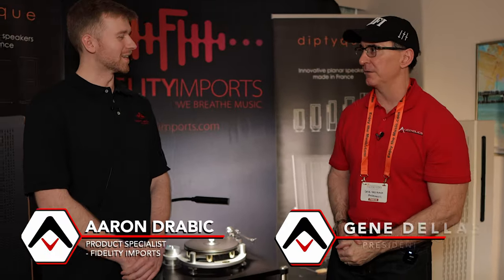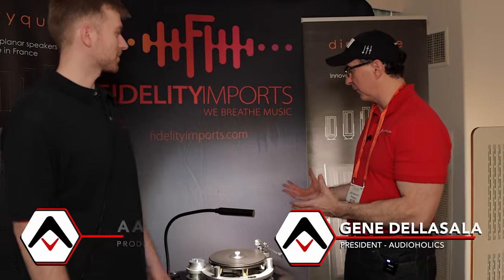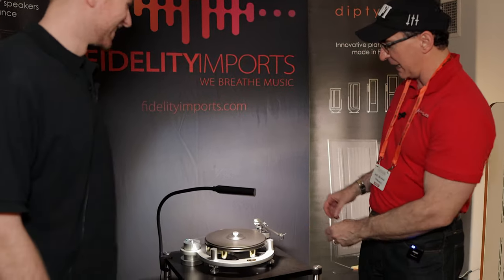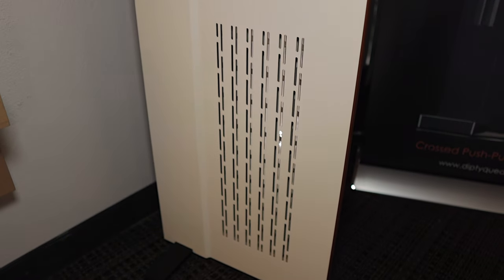Hey folks, I'm Gene Della Sala with AudioHawks. We are here with Aaron from Fidelity Imports. How are you doing, Aaron? I'm doing tremendous, Gene. Awesome to meet you. So Aaron, tell me what is going on in this room. I'm seeing spinning platters, beautiful AudioFlight electronics, but these speakers — I've never seen anything like this at the show. Planar magnetic, electrostatic — what do you consider it?